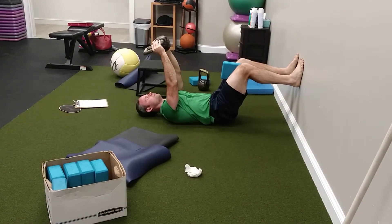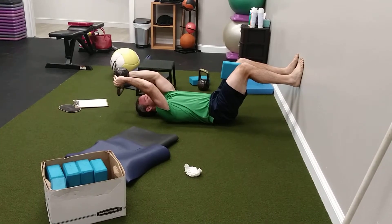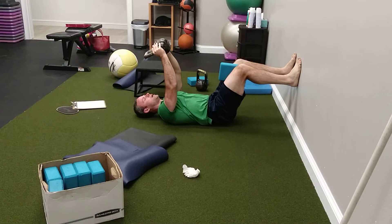One more time. Deep breath in, exhale, pull over. Deep breath in, exhale, pull back. Now come down.